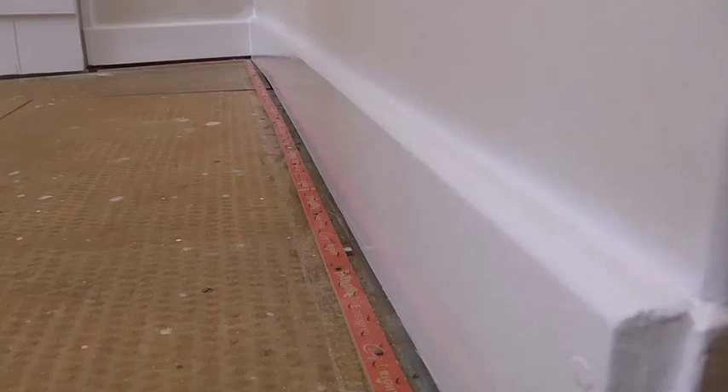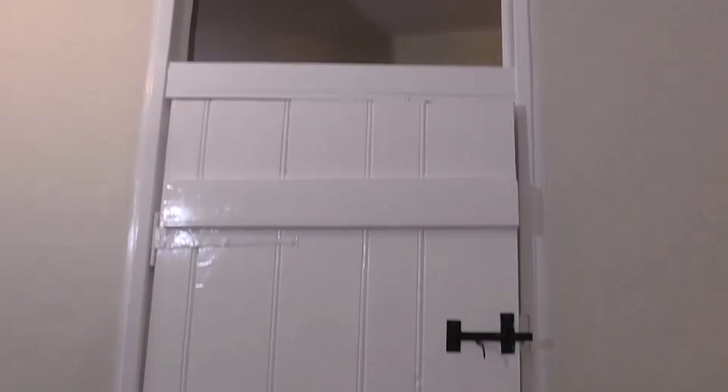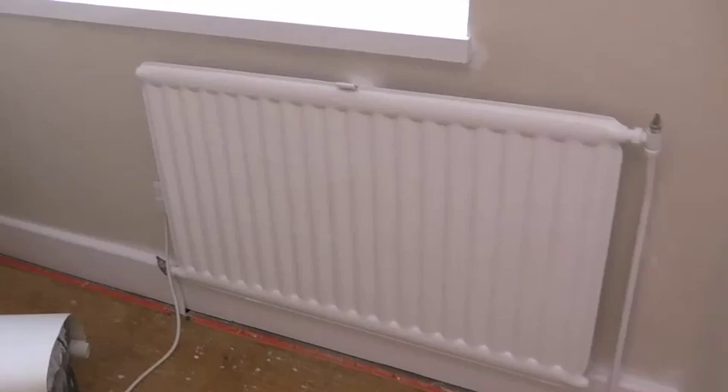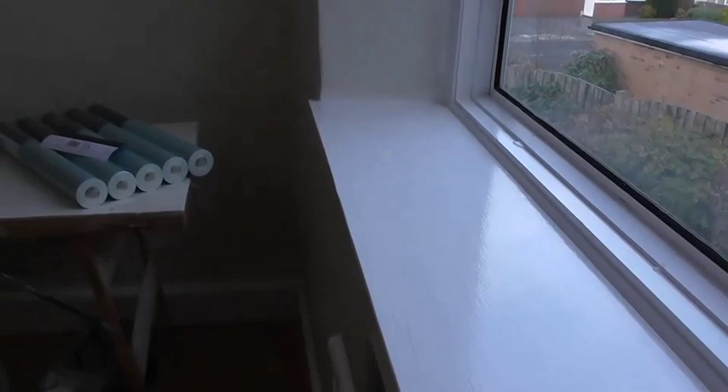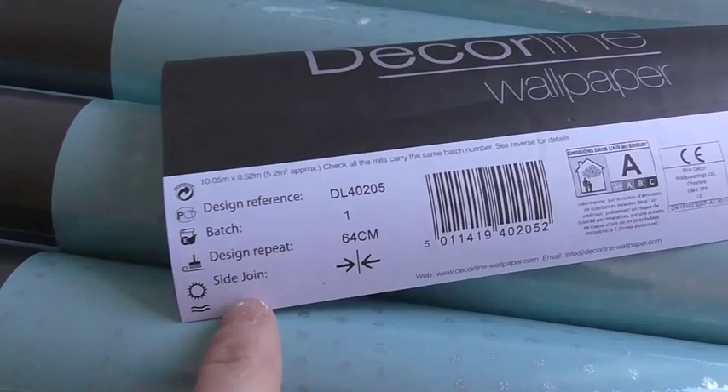That's all the satinwood finished now. Just to give you a quick look round of things — it's come up really well. So now we're onto the papering. Just a quick look at the window and the radiator. Got to be careful of the light because of the contrast. Now with the paper — that's what's going on. It's a 64cm repeat, so it's not too bad. It's going to be nice. That's glitter.